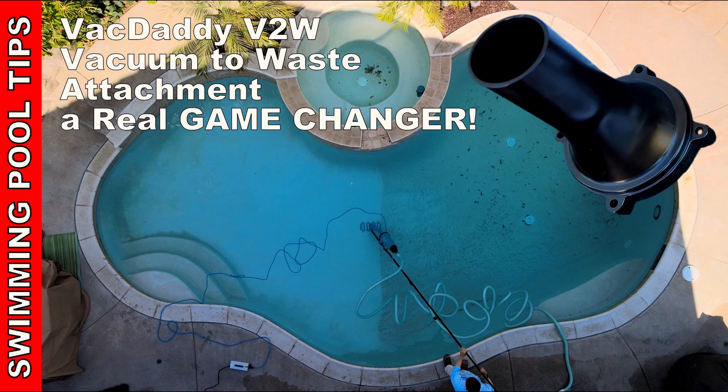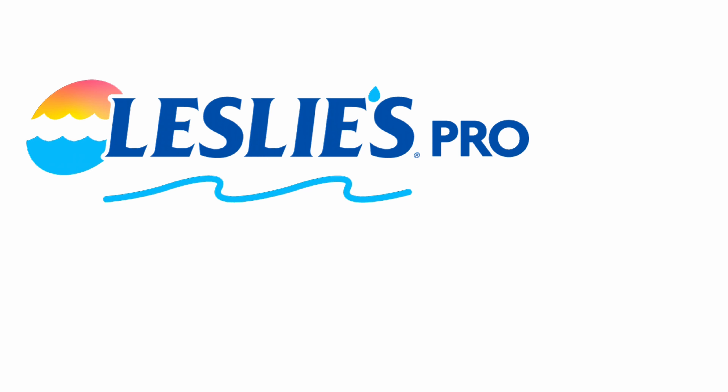If you're not familiar with the Vac Daddy, it's a pretty unique product. This is a vacuum that you can use to manage a vacuum out of pool. You plug it in and it's self-contained — you don't have to worry about any of the debris going into the filtration system.